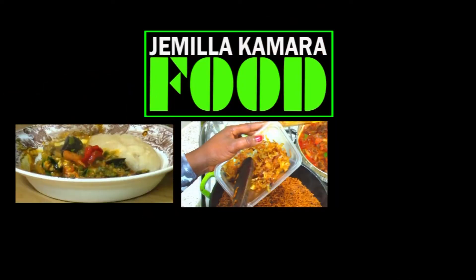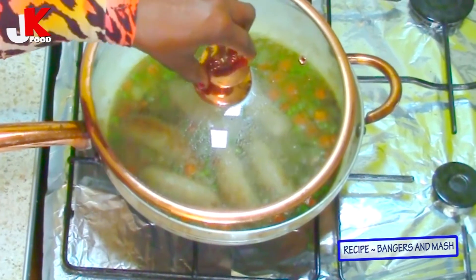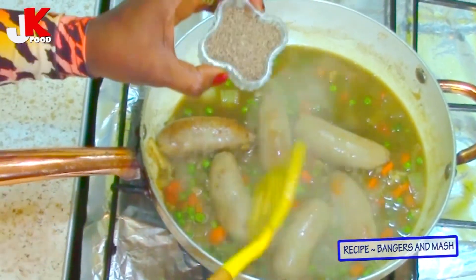Thank you to those of you who have already subscribed to my YouTube channel. Tell your friends and family to subscribe so I can take you on this journey of lovely, lovely cuisine. Now the sausages are perfectly done, so I'm going to add the thickening agent, the Bisto gravy, just like this.